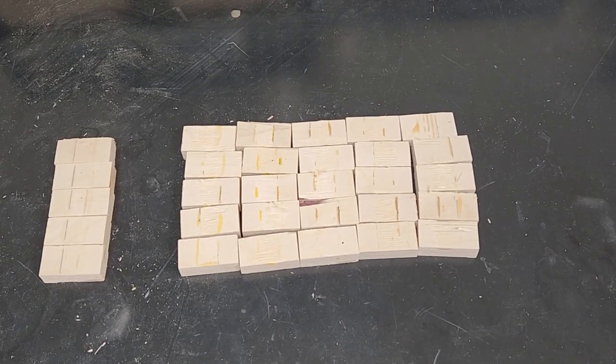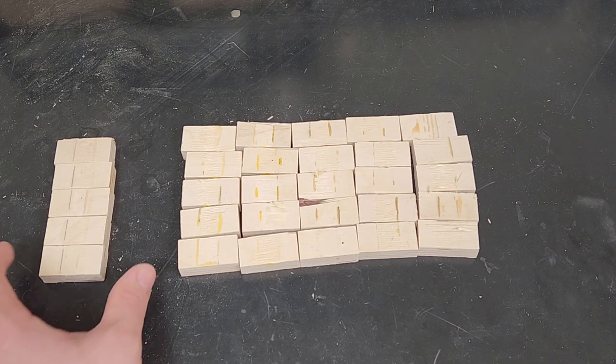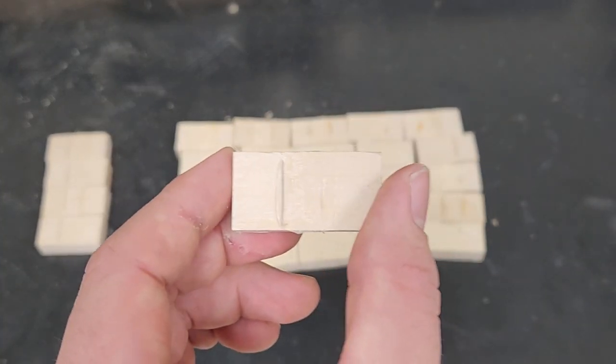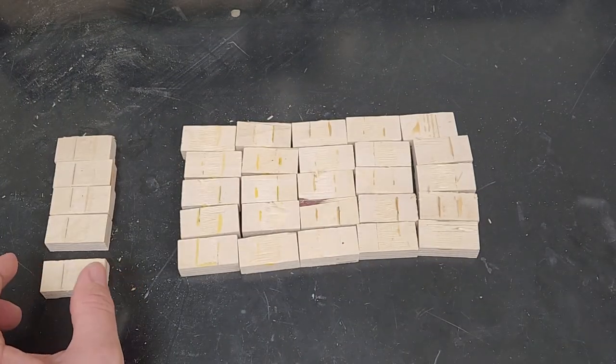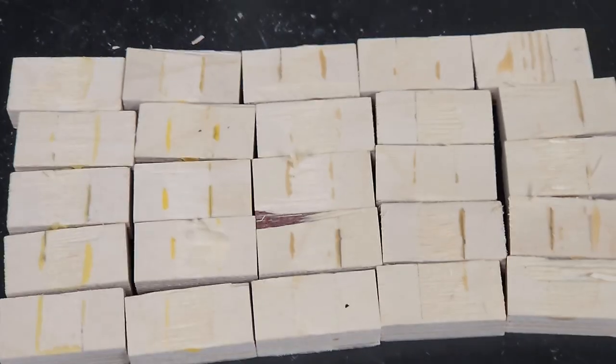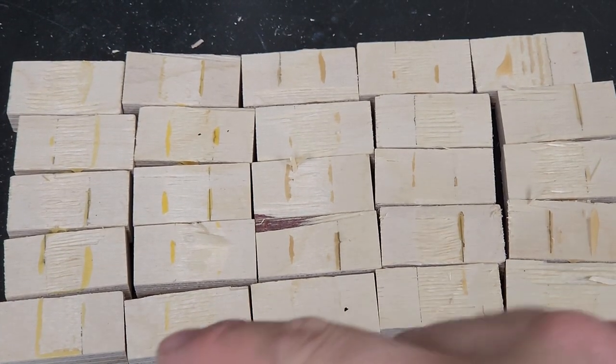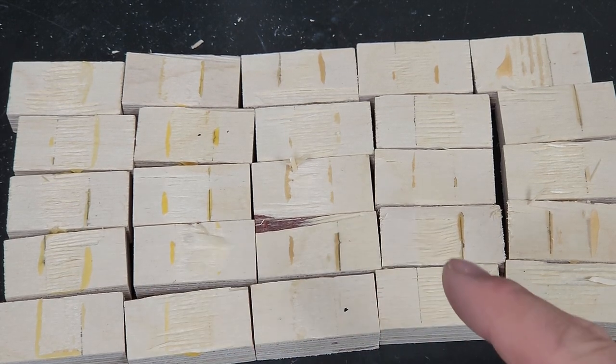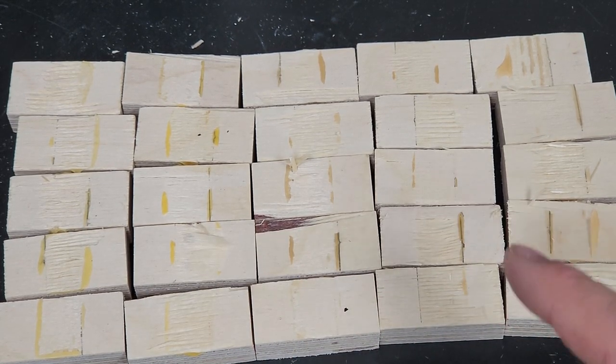After the samples have been tested to failure, you can see that the Elmer's glue adhered much less to the wood than the other wood-specific glues. On the left is the Elmer's glue, and looking at them closer it's clear that it didn't really grab onto the wood grains, whereas the other ones show much more adherence to the wood grains, with much more of the wood grains having been pulled out after testing.